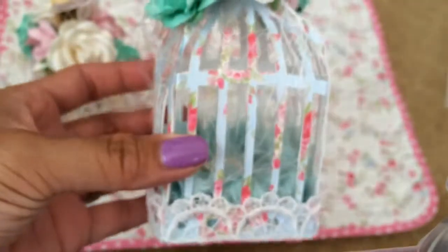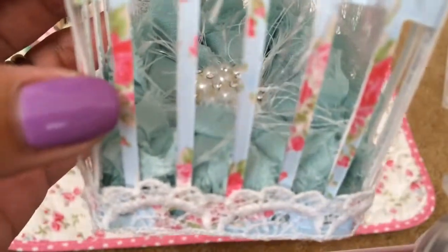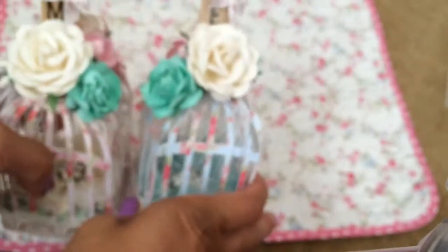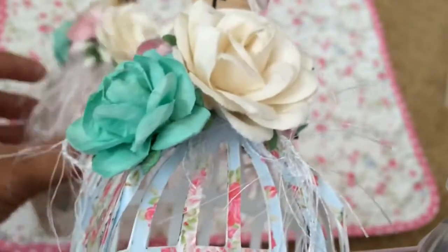The next one I made uses the same Floral Pavilion paper, and on the inside I used a flower also given to me by Laura. I did the same kind of clustering but placed the flowers next to each other. This one has an E with the bow, and I used some lace from my stash.